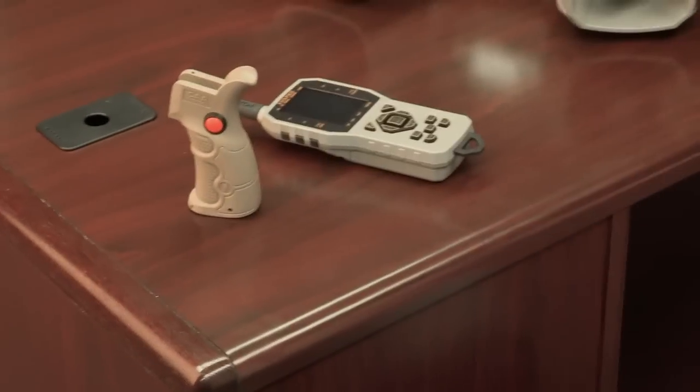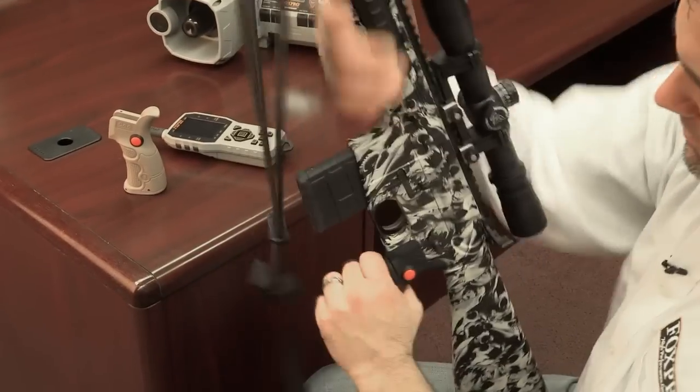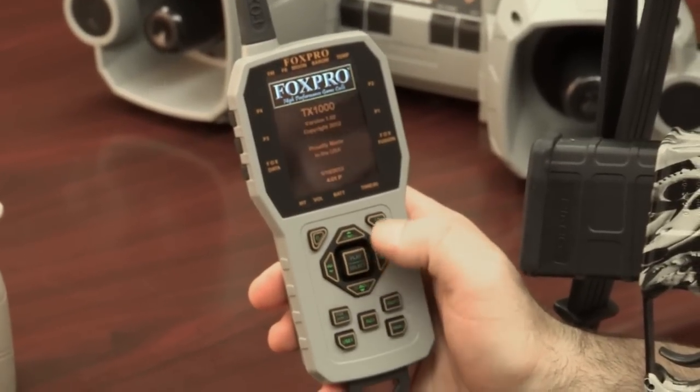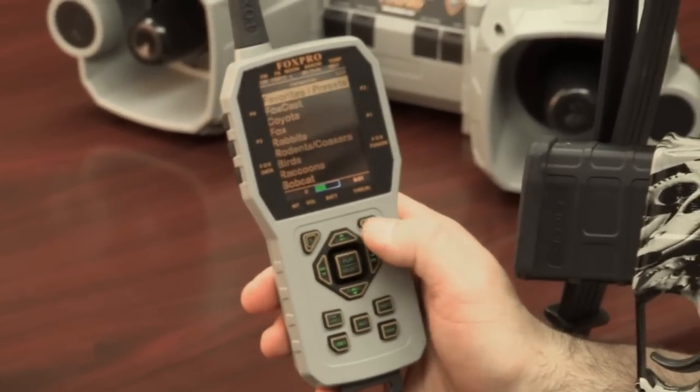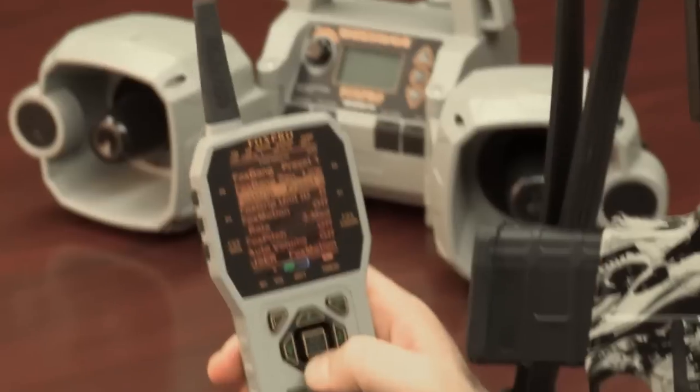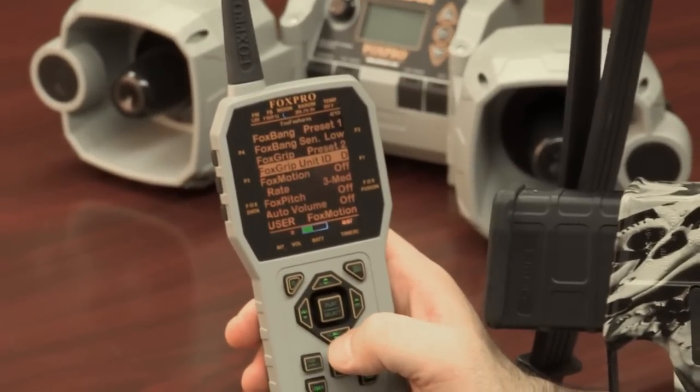Now that it's on your gun, to program it simply turn the unit on. Then we need to get to the back menu — hit the back menu button. You want to go into Fox Features, and under Fox Features, go to Fox Grip Unit ID.